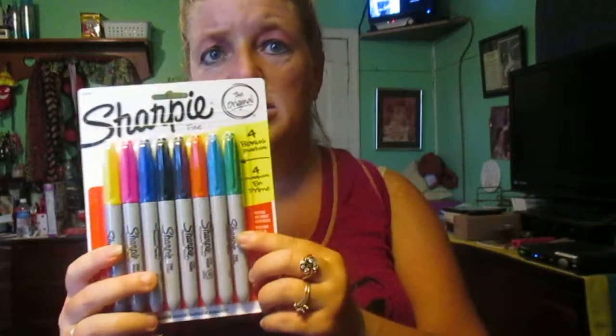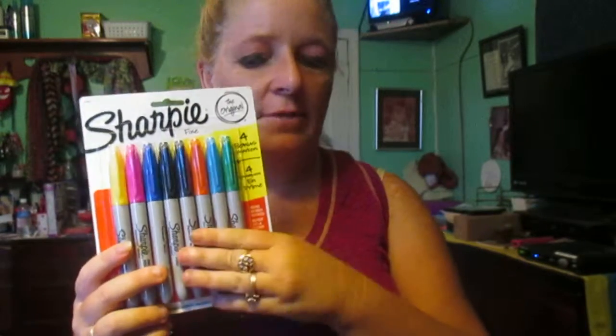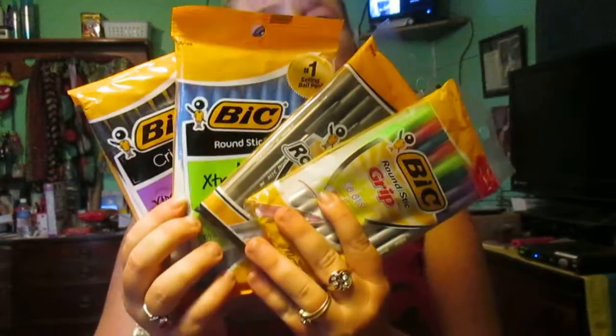Then I bought the Sharpies, which I got at Family Dollar. Then I went to Dollar General and got all these big colored pens, which is awesome. I also got some black and some blue ink pens there, which is awesome.